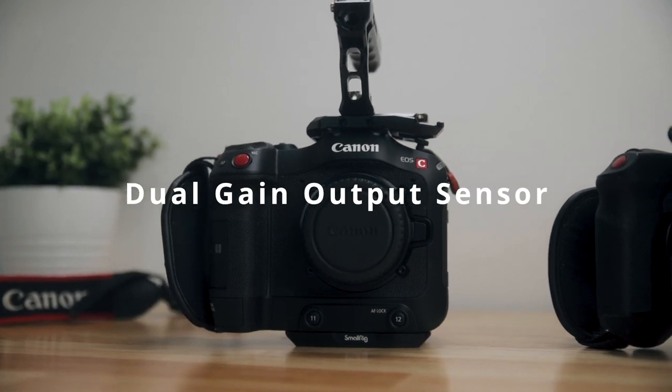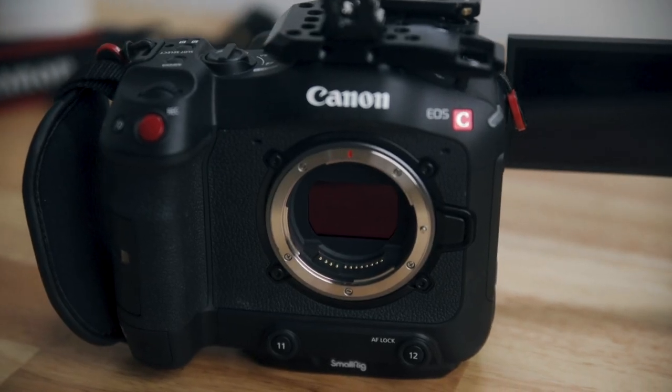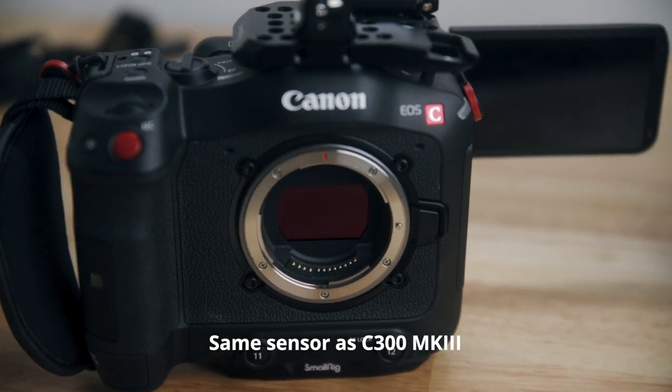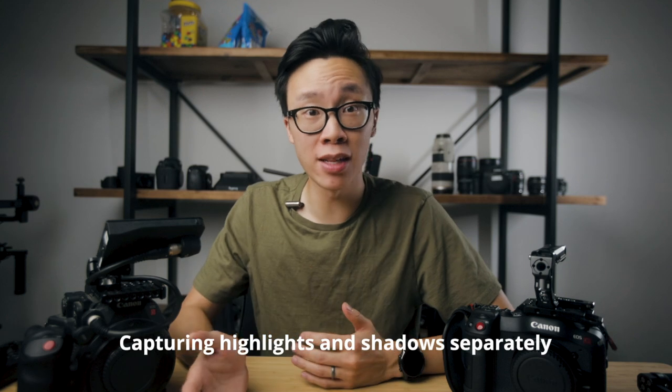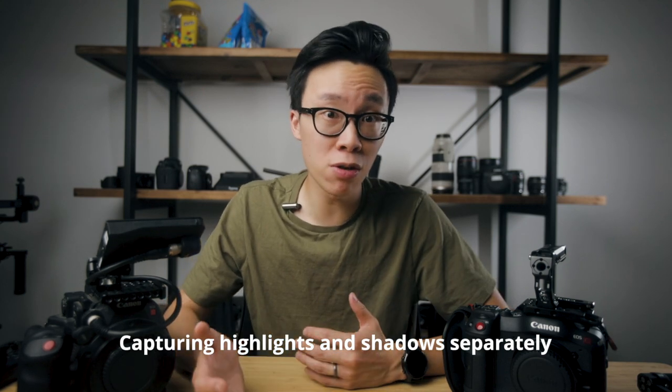Number four: a new sensor for low light shooting. The new dual gain output sensor on the C70 is the same one found on Canon's C300 Mark III. Basically it's capturing two sets of information — one in the highlights and one in the shadows — giving you better colors and saturation in the brighter areas while having less noise in the darker parts. It's not going to be Sony A7S-level clean, but it's going to be a lot less noisy than the C200. With this new sensor and the ability to shoot C-Log2 over C-Log3, I can get better footage and more dynamic range without the burden of shooting raw.